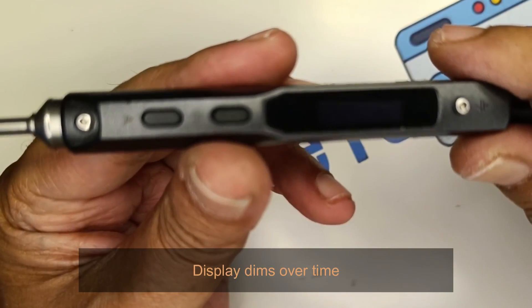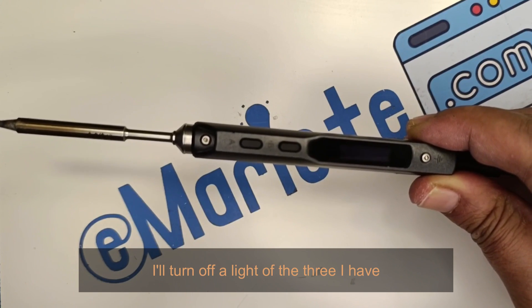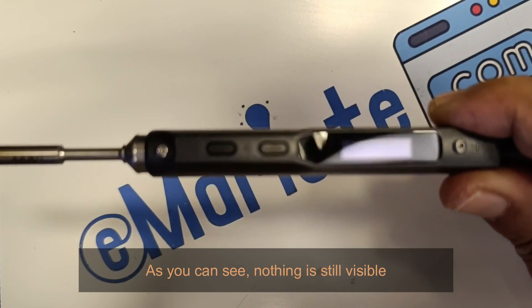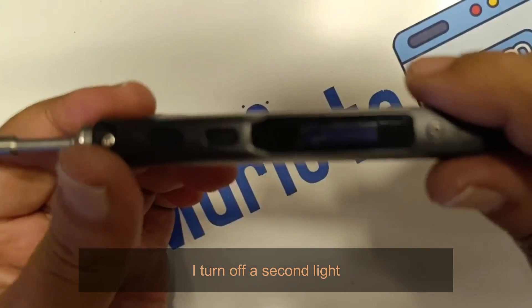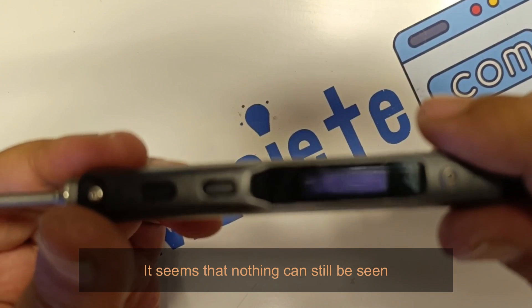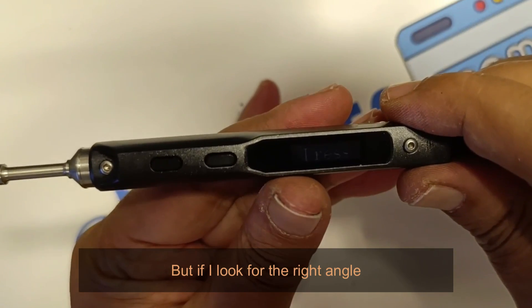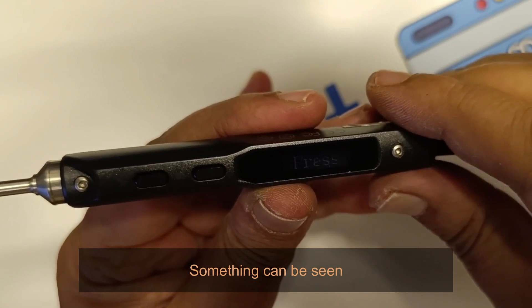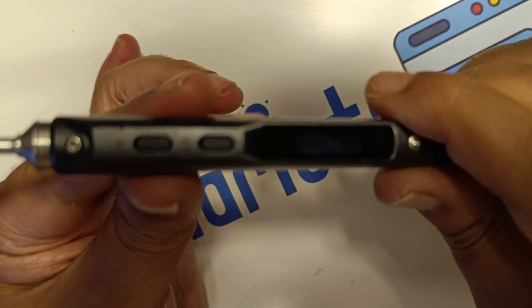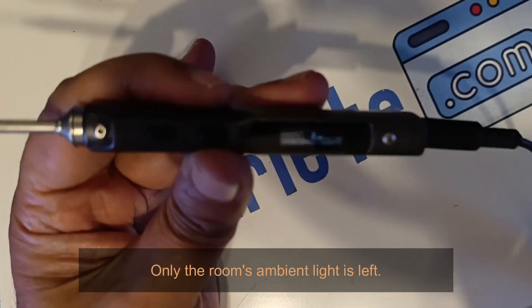Display dims over time. I'll turn off a light of the three I have. As you can see, nothing is still visible. I turn off a second light — it seems that nothing can still be seen. But if I look for the right angle, something can be seen. I turn off a third light. Only the room's ambient light is left.